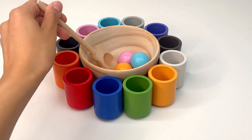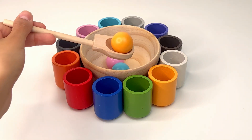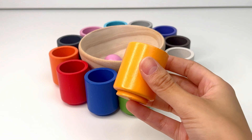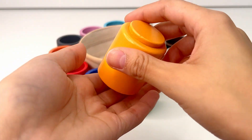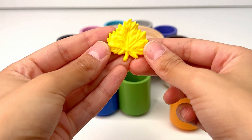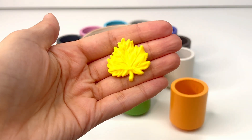Let's see what we get next. This is yellow, or amarillo. What could be inside our yellow cup? Let's see. A yellow leaf. Usually leaves are green, but in the fall some turn yellow.